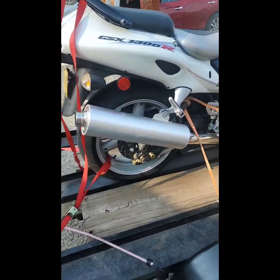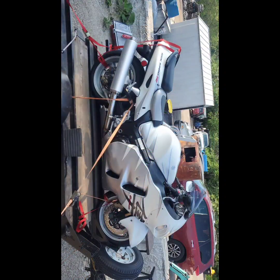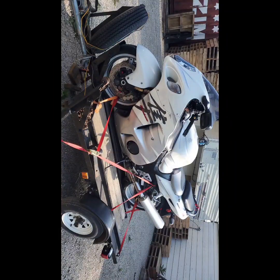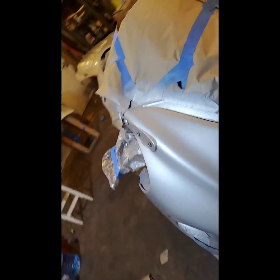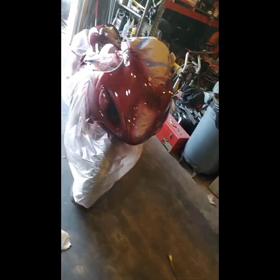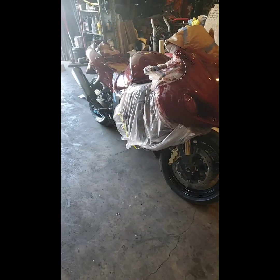I'm gonna see how we can paint that exhaust without making it messy — man, you can't tuck this inside. Still at it painting the Hayabusa, still got to clear it. Got the wheels blacked up, the mufflers blacking out.